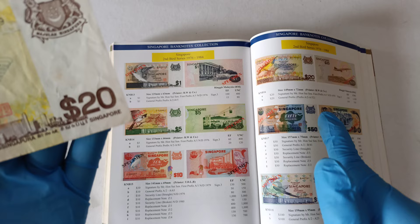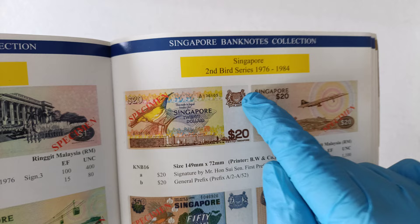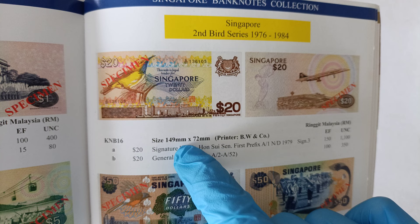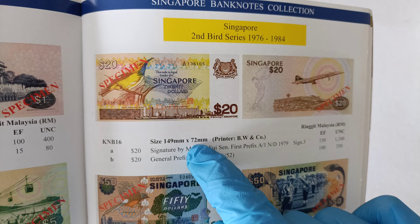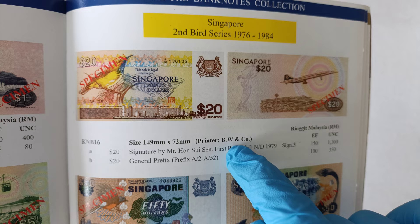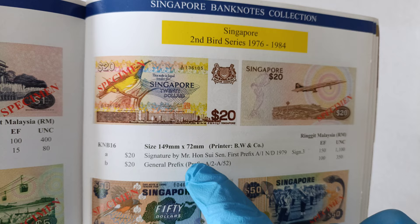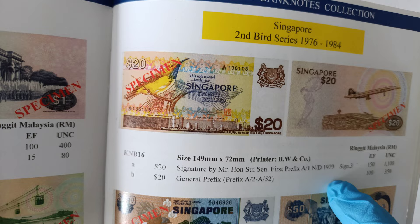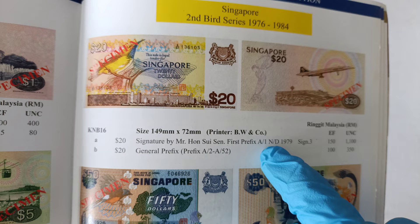Before we take a closer look at the notes, let's take a look at what the book can tell us about it. For this Second Bird Series $20 banknote, the size is 149mm x 72mm. The printer for these notes is Bradbury Wilkinson — that's what the BW stands for. The signature on these notes should be Mr. Hon Sui Seng, which is the Minister of Finance. This one came out around 1979, and the general prefix for this should be A1 to A52.